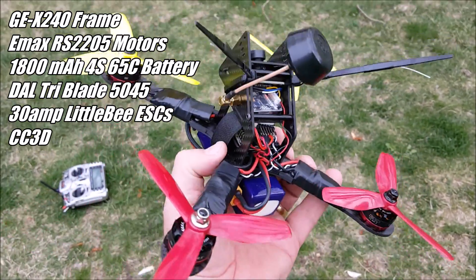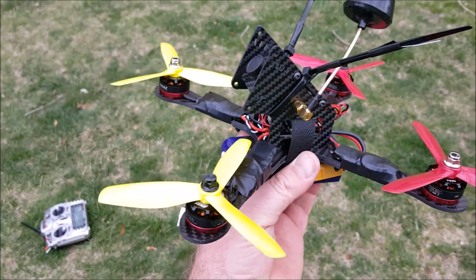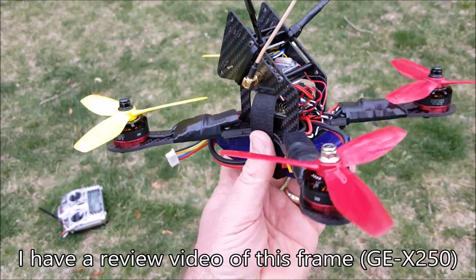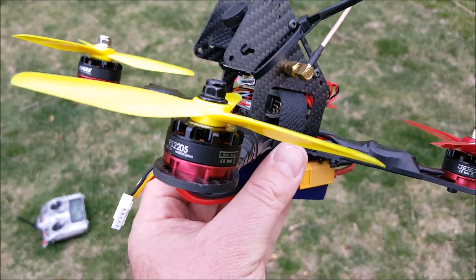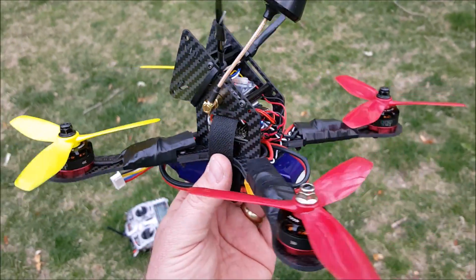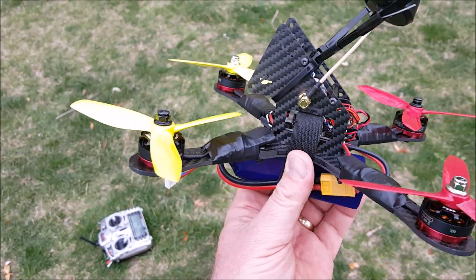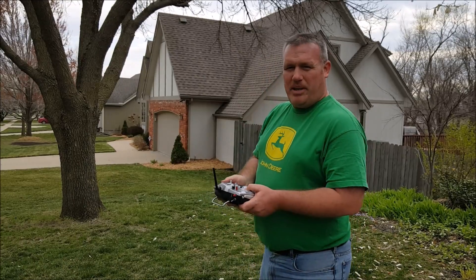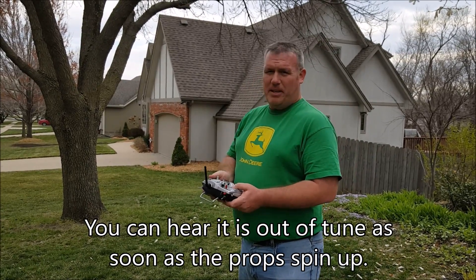Just to give you a little bit of information — I've already flown it a little bit and it has a lot of bad vibrations. I think the P settings are way too high, but these motors are incredible. This is probably one of the strongest quadcopters I've flown. I'll try to get a little bit of flight footage in, and this is just going to be line-of-sight. You'll see how bad the P's are on this because it vibrates like crazy.